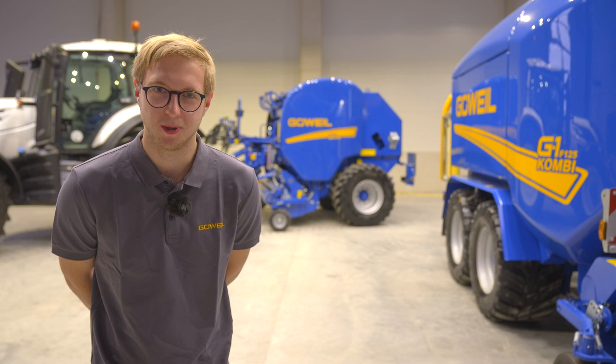Hello, my name is Michael Guvo. Today, I will be showing you how to insert a net or binding film roll into the single and dual binding unit of a G1 round baler.